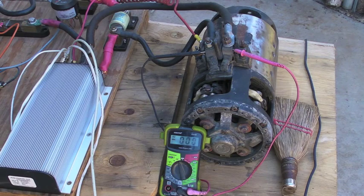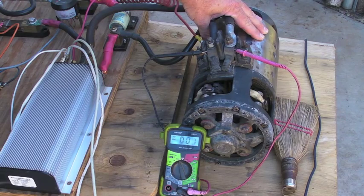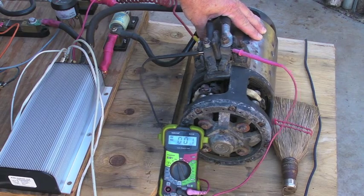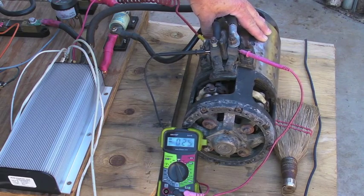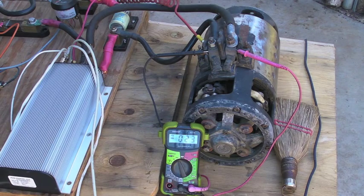But once it's going, it's going really good. Going to hold the motor a little bit — it's going to jerk on me when it fires up. You can see the voltage, showing 24, 23 volts. That's full field, full 24 volts — showing 25, 26 volts. Throttling back.